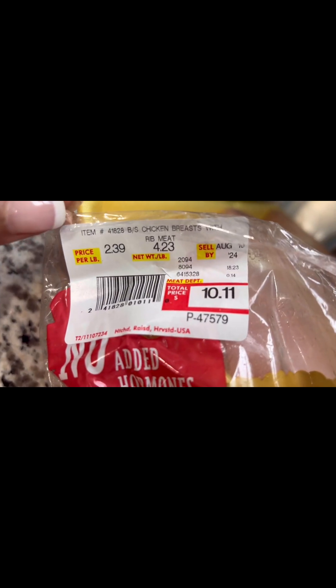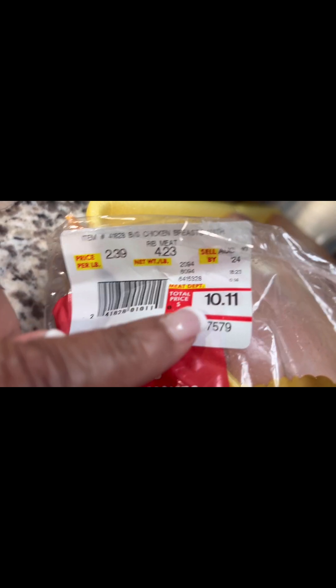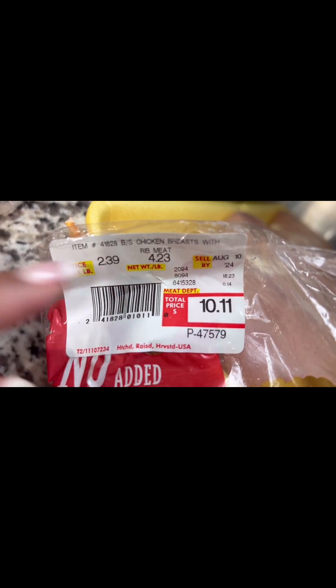So I have this packaging here so you can see that the chicken breasts are $2.39 a pound and this is 4.2 pounds — the total price was $10.11.